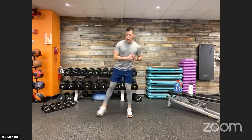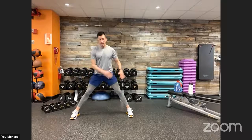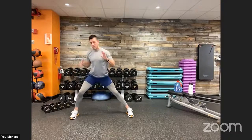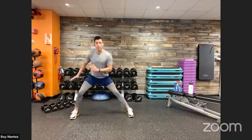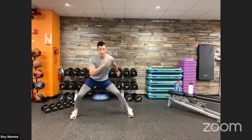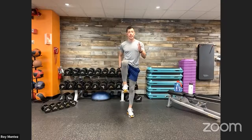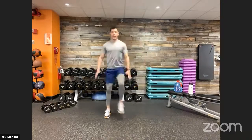Exercise number three: lateral lunge to a knee drive. We're mixing it up with some lateral work. Standing in the center of your space, laterally lunge to your right or left — toes in alignment, hips dropping back and down, chest up, knee tracking over that toe. From there, drive back up to standing, use those arms for momentum, and drive up into a high knee position. That's going to force us to stabilize and balance, working on core engagement. Then alternate to the other side.